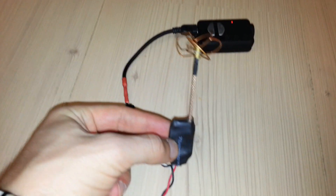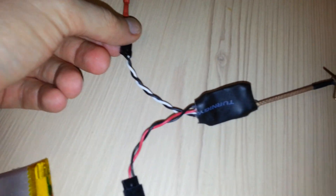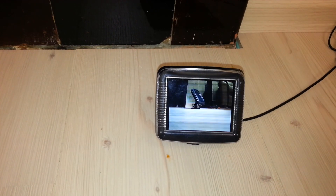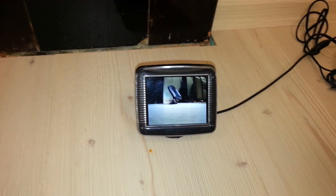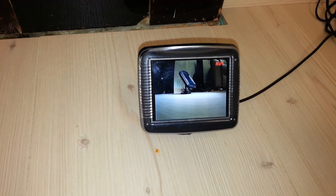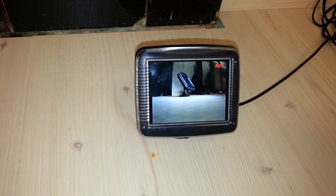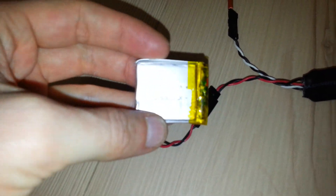This is really small, very easy to connect. I like the picture — there's a bit of static noise, but I don't know, normally it's okay. The picture is super bright and very good quality, so this thing is really really small.